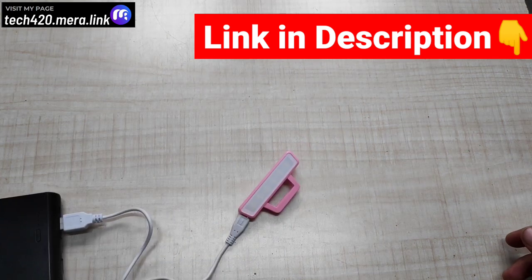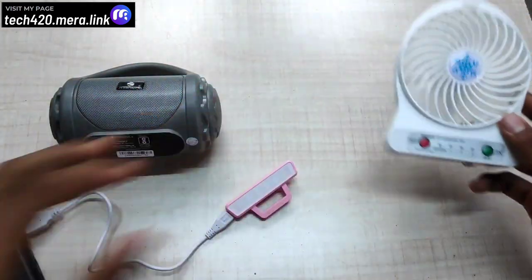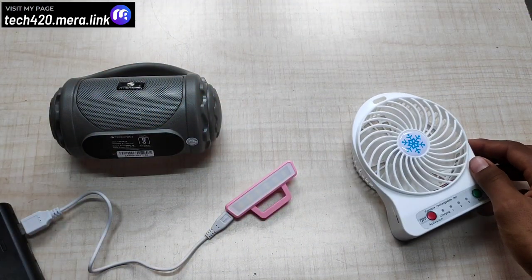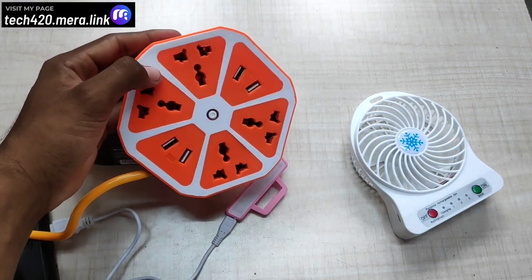It is very useful to our channel. If you like this video, please like it. Also, subscribe to our Tech420 channel. Thank you for watching. See you next time.